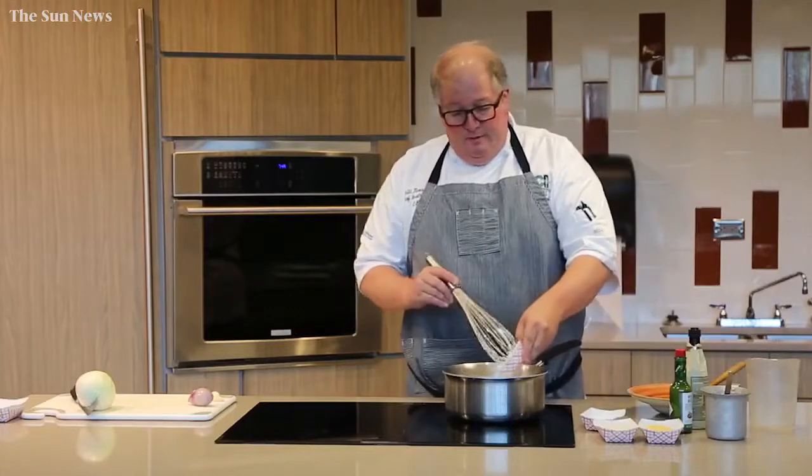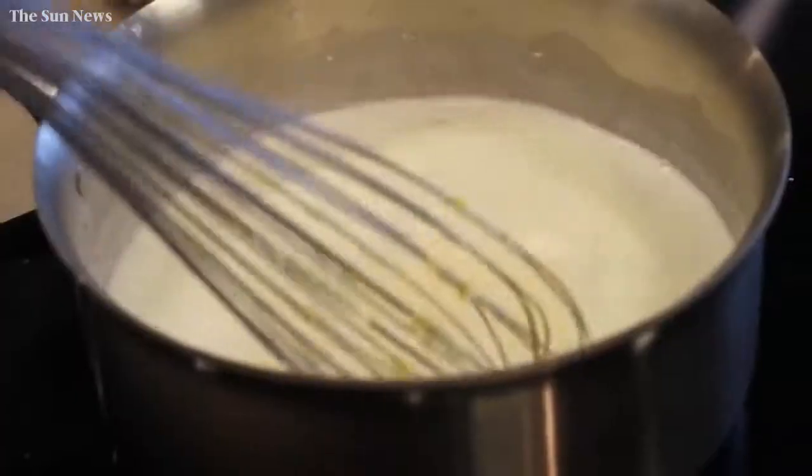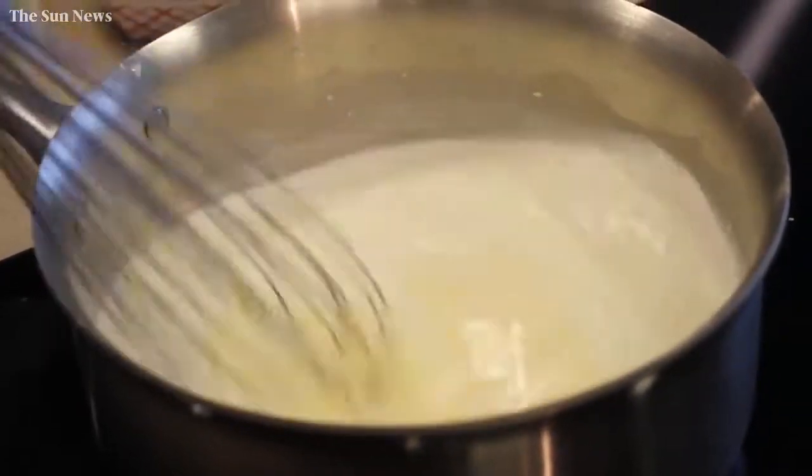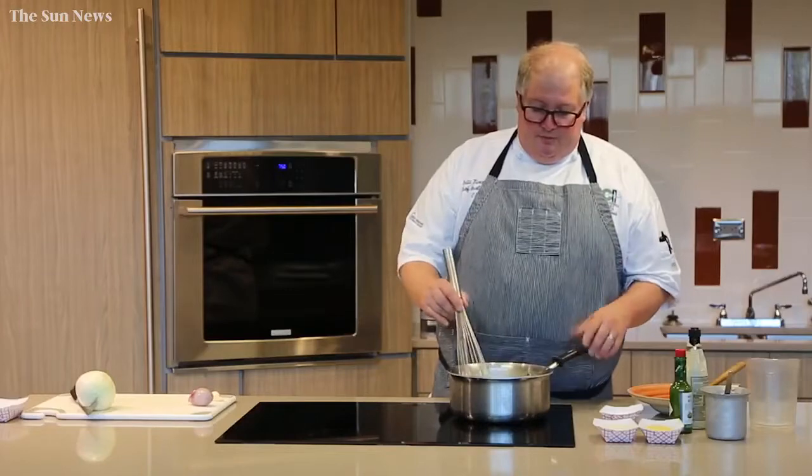We'll add some butter as well, and then I also start out with a couple pinches of salt. We'll bring this mixture to a boil. As soon as the combination of the milk, water, and butter comes to a simmer,